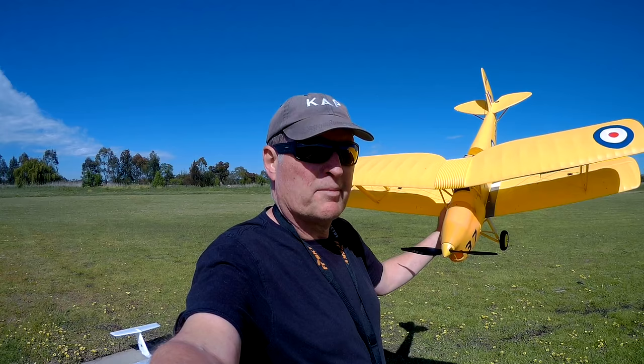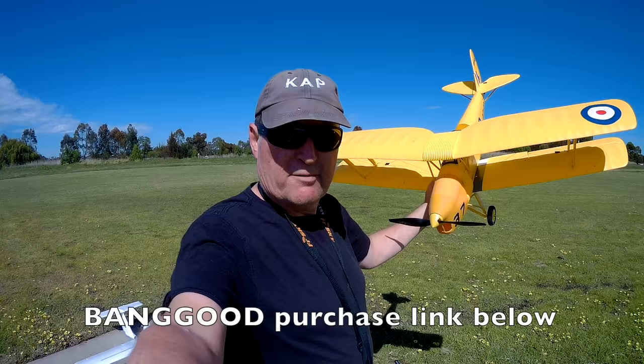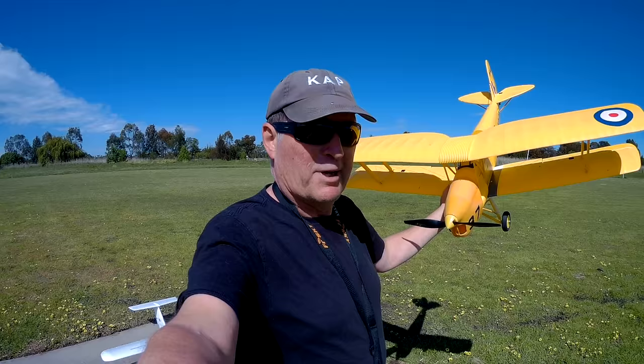There's the Dynam 1270mm Tiger Moth from Banggood.com — check out the description for the purchase link as usual. What a beautiful model this is, one of my favourites without a doubt. Thanks for watching.